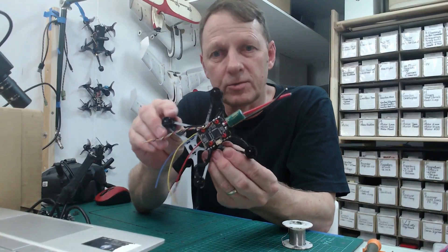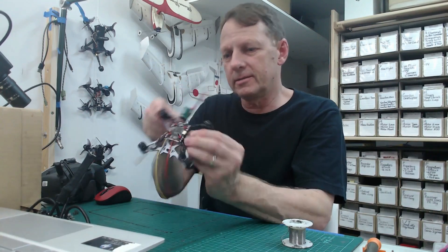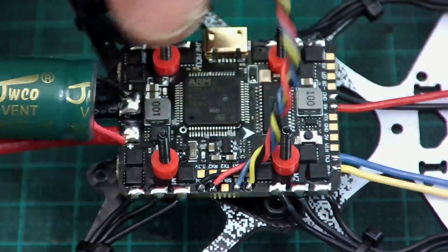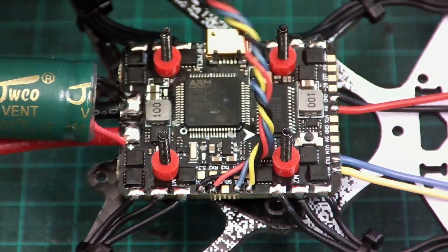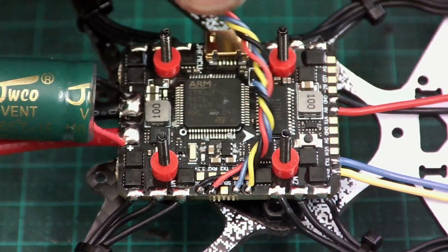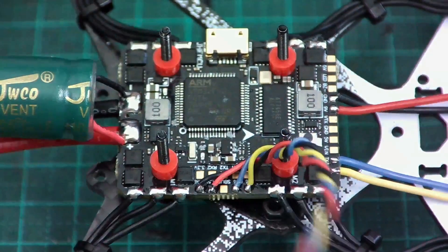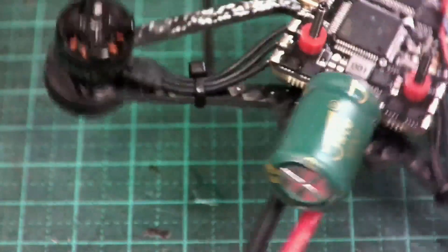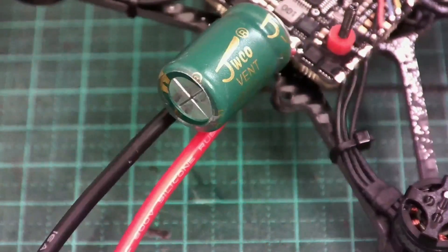The flight controller is mounted and most of the wiring is soldered on. The wire bundles you can see here are for the Tracer receiver — we're using UART6 for that, going off in that direction. Around the back we've got the battery wires soldered on, and of course all the motor wires soldered up.